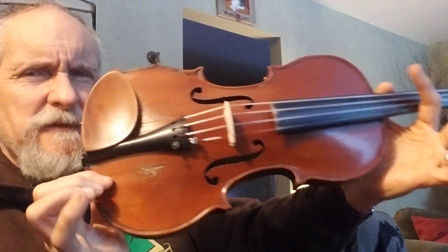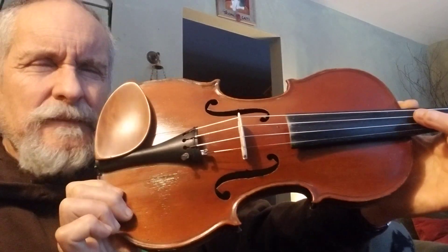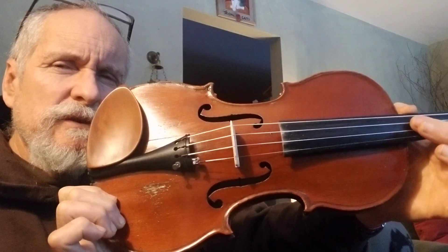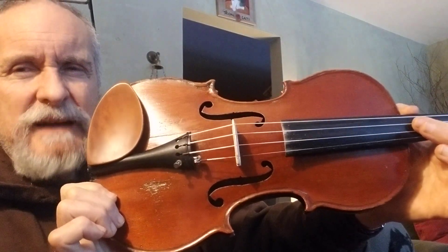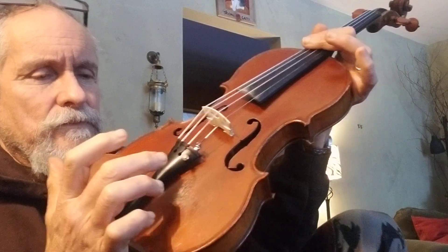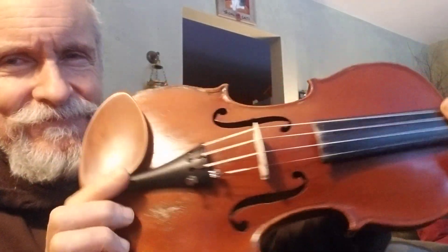For a little heavier than half the price of a brand new Carlo Lamberti Master Series, you can get a cool old fiddle.